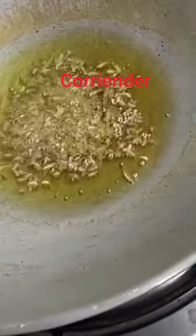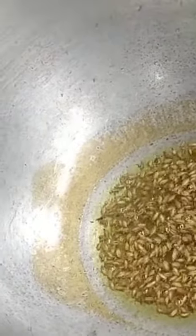Now I will give the mustard oil, now I will give some coriander, and we will fry the potatoes.